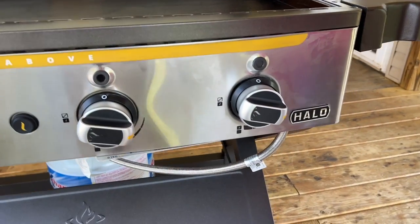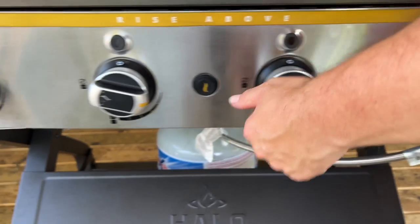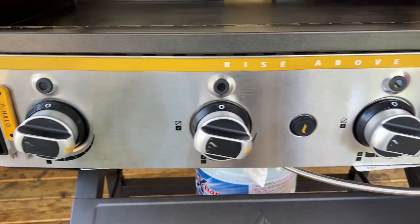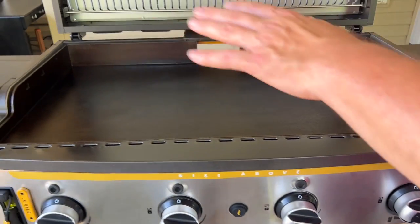A couple of things we noticed during the seasoning process — these are typically things you never know when you're just doing a review versus actually getting hands-on experience. This thing gets way too hot — like way too hot. We were cruising at basically 680°F on high. I've adjusted the burners down after the very first seasoning and it's been on low ever since. It's still cruising about 600°F, even pegged all the way on low.